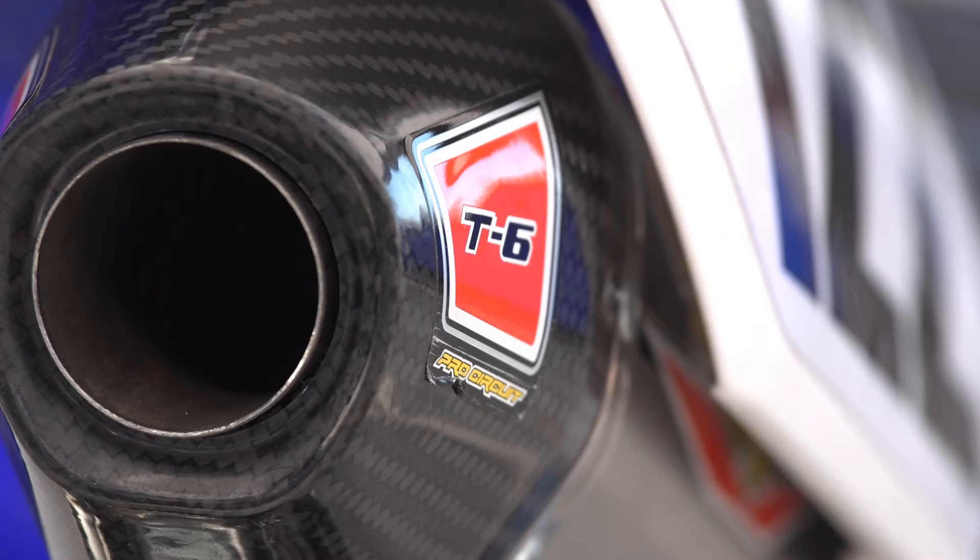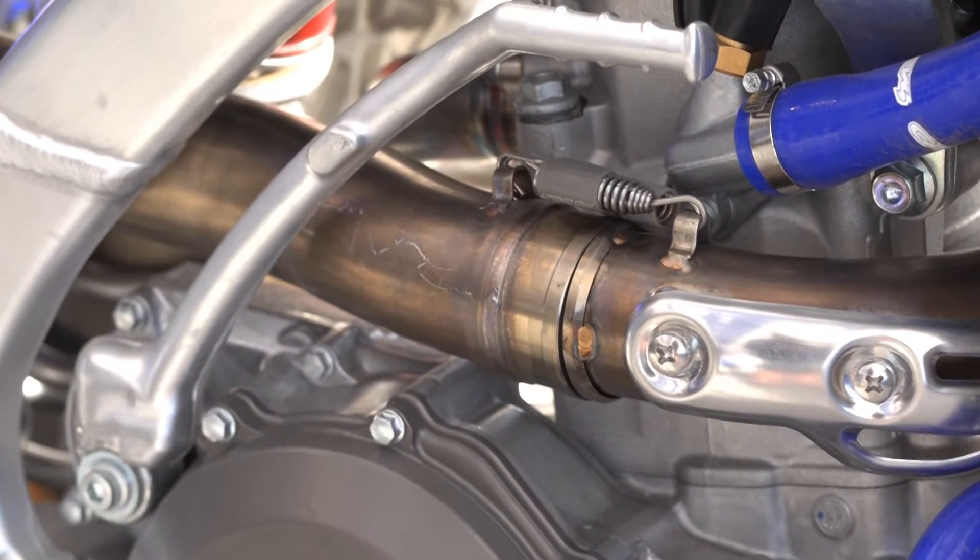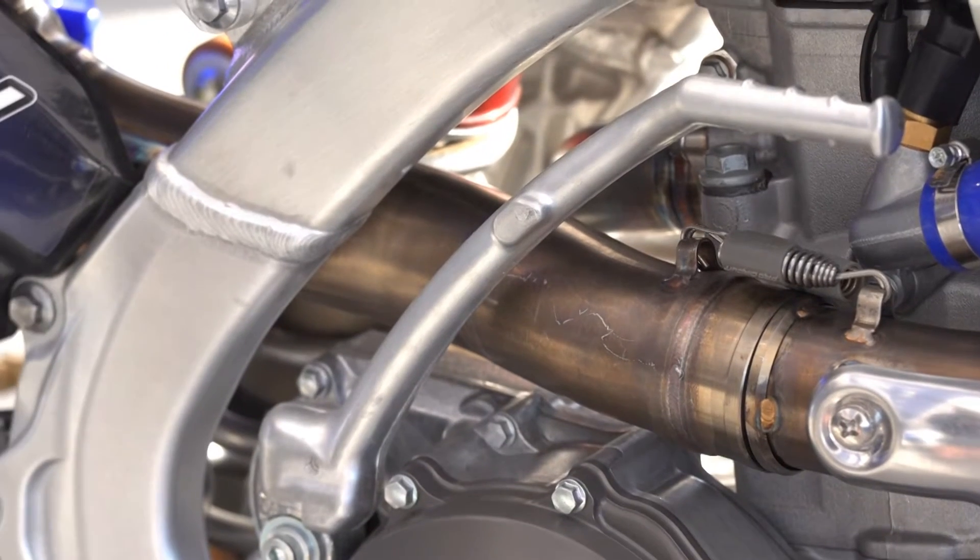Vortex programmable ignition, PC exhaust system — a very fine bit of gear. Basically it just complements our engine package and our ECU programmable ignition.